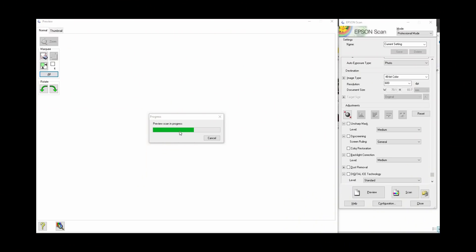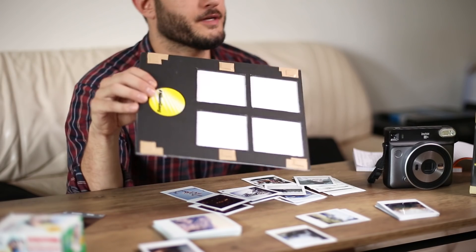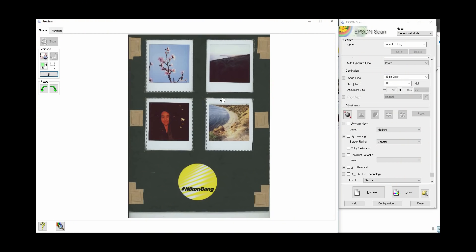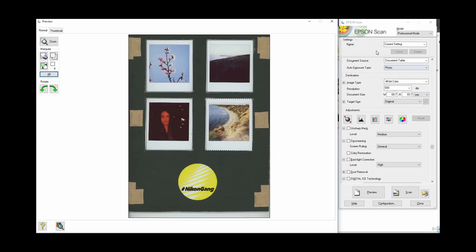I want to thank Matt Day for coming up with that idea. In terms of settings, I'd say just experiment — you don't really need a very high resolution when scanning little prints like this, because they're actually much bigger than your average negative. I used about 600 DPI and that's more than enough for using online or in videos. The good thing with the holder is that you can scan quite a few at a time, then readjust the four masks if you've loaded them in a slightly different position. It worked much better than putting the prints straight on the flatbed glass.